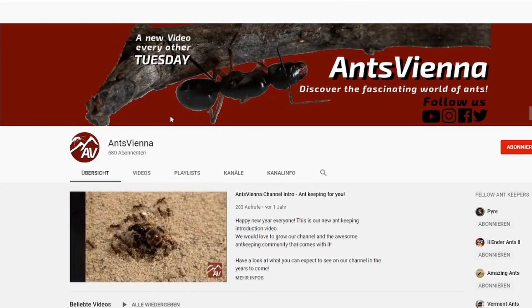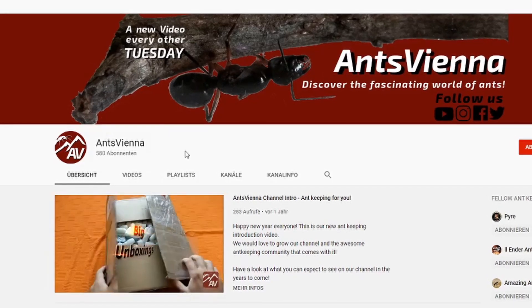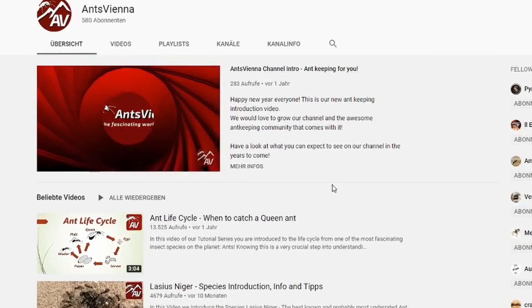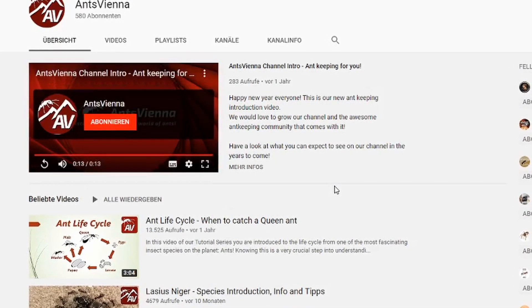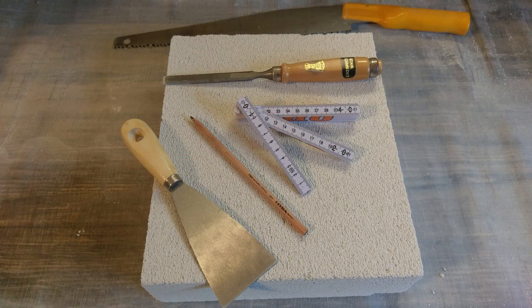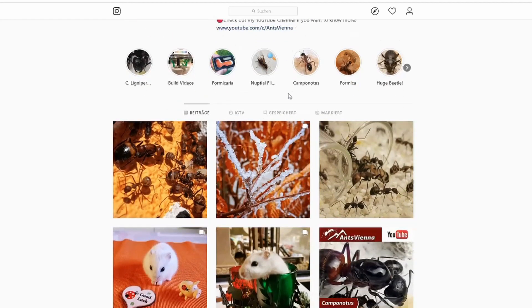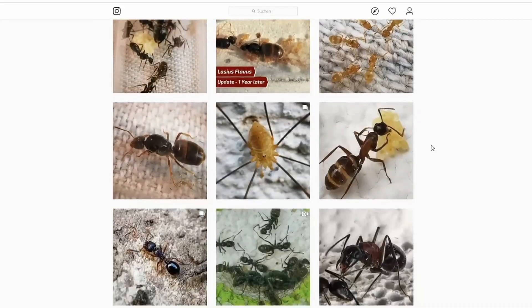After checking our subscriber count, which has now surpassed 500 here on YouTube, I have decided to make one more and give it away to you guys — as a thanks! So while you're watching this video right now, I'm actually working on finishing that nest! And what I also noticed is that we have now also surpassed 1000 followers on Instagram, which is also an eligible amount for a giveaway, so you are welcome to join us there and take part in it!